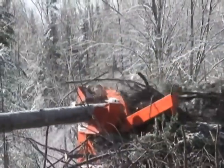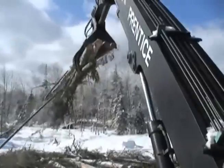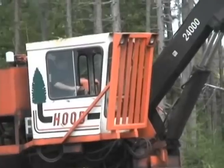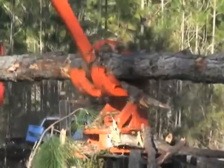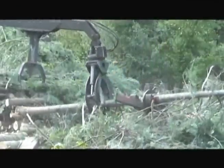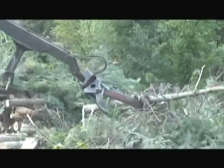Hi, I'm Sam Sessions, and this is my stripper. The stripper is a mechanical, non-hydraulic, pull-through tree delimber designed to be used in conjunction with a grapple-equipped log loader or excavator.